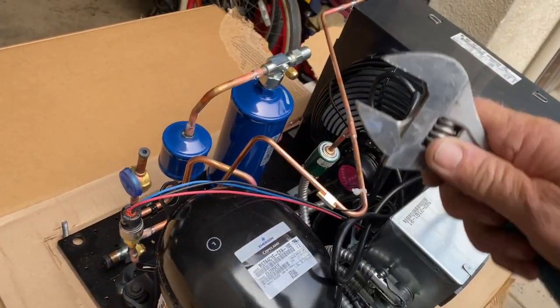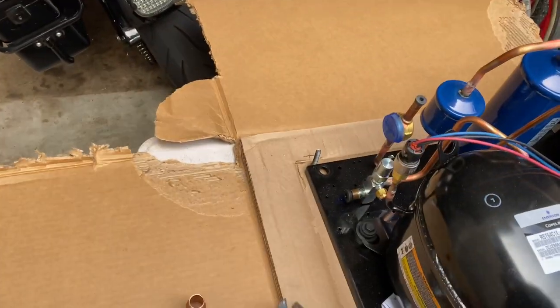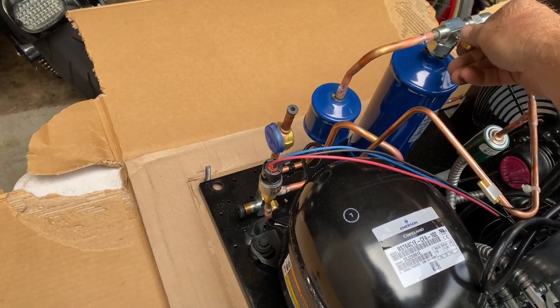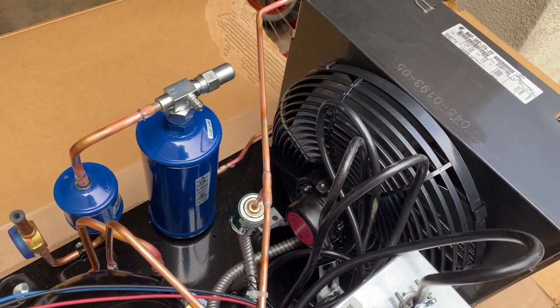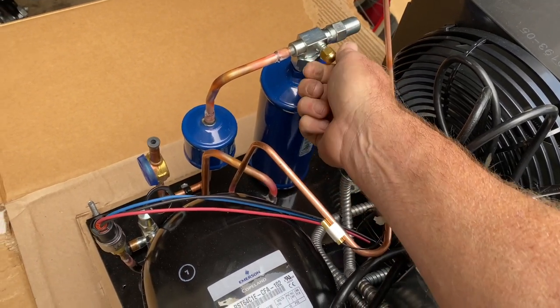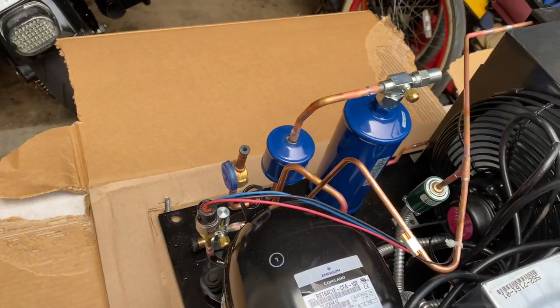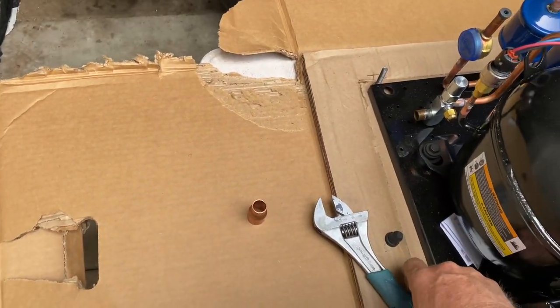Let's see if this thing's got any charge in it. It's been pretty pathetic lately on units. That's all it has in it — that little bit. It's just freaking terrible, I'm telling you guys, just terrible.